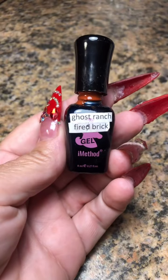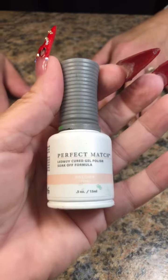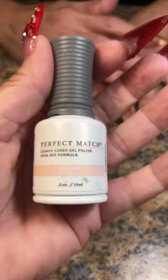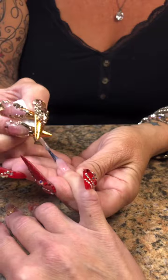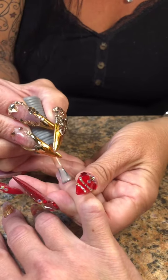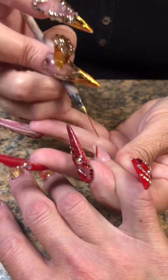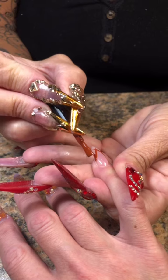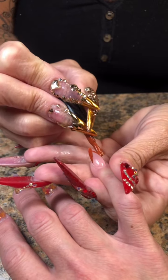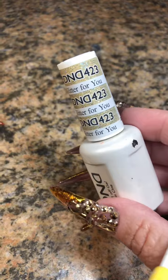We're waiting for Linda to wash her hands. And now that she's back, we're going to pull out the Ghost Ranch Fired Brick. She won it coming down to a point on the two remaining nails that I have to paint. So we will start off with a coat of Madame Moselle, then do a second coat of Paloma. And then I will go back in with my No. 2 Socorro Striping Brush to start that V French. Then I'll go back in with the brush to fill in the spaces, and then I go back with my Striper Brush again just to touch it up and tighten it up.